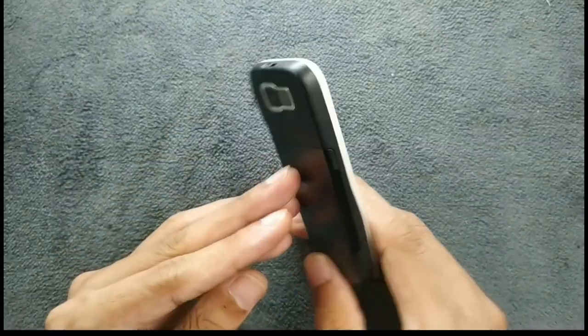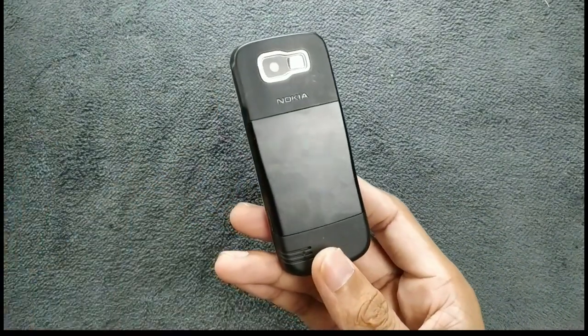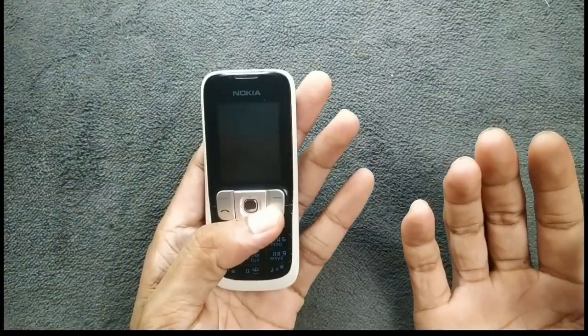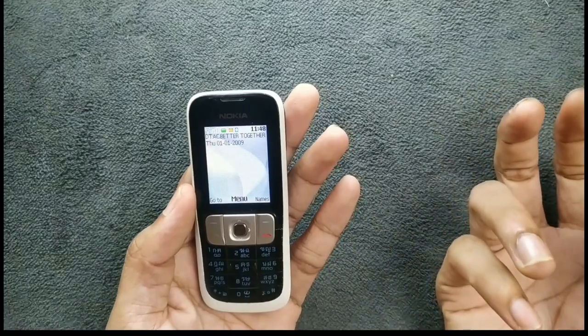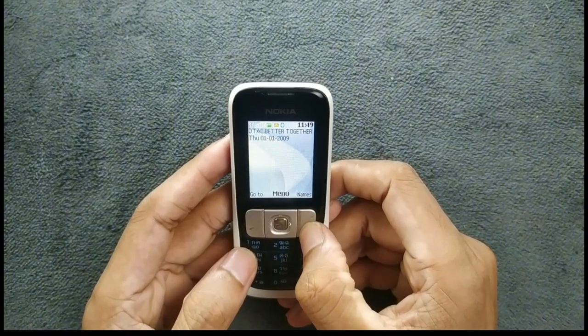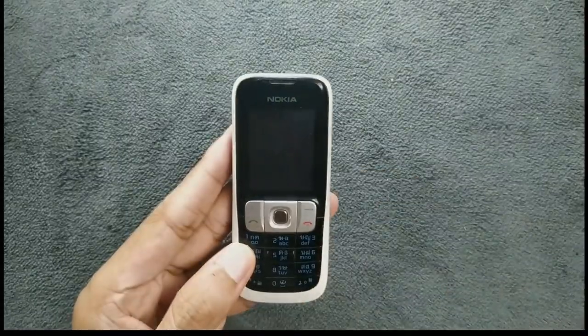Unfortunately you can't really do much with this kind of device beyond phone calls and messaging — they are still working and still look good as a secondary device. If you are in an area where 2G is supported, you can still buy one of these. The phone call quality is really good, the network reception is also really good, and it works perfectly fine. That's all about the Nokia 2630 — thank you very much for watching and I'll see you in the next one.